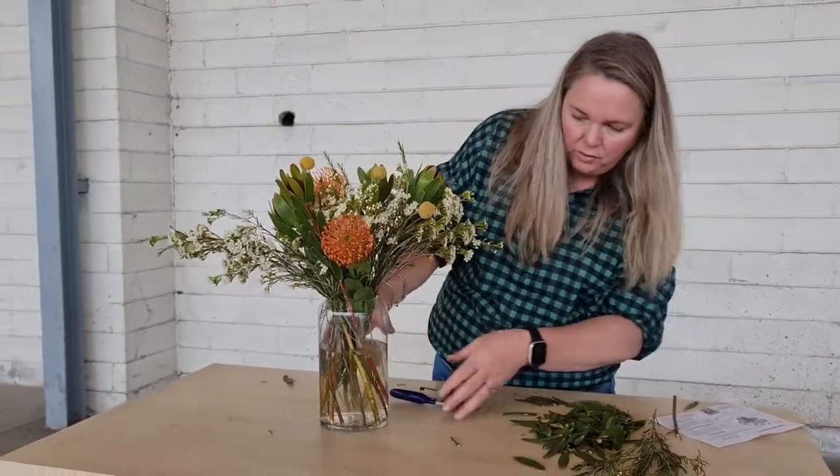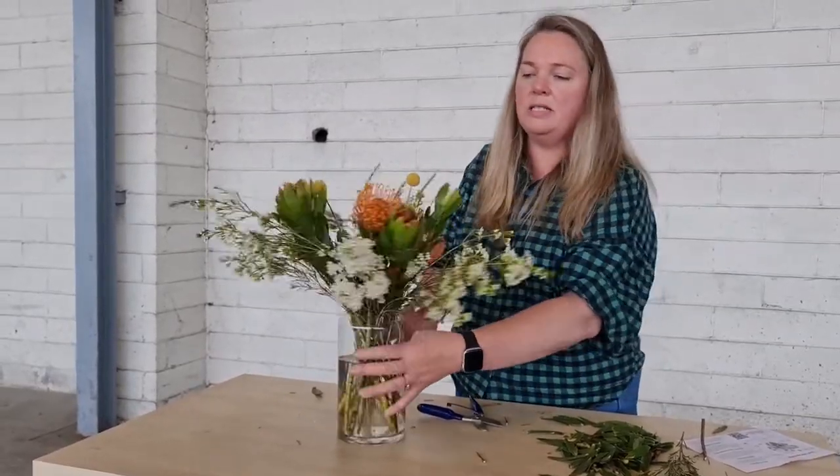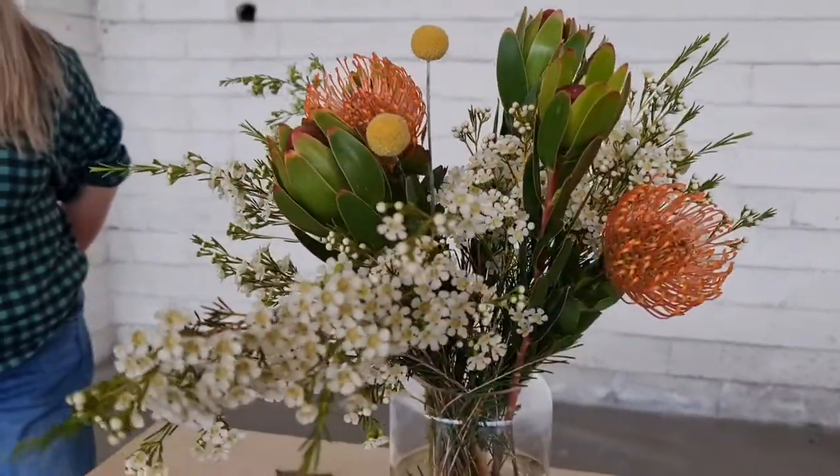Give the water a change if you've got any murky bits from arranging them and cleaning the flowers. But yeah, other than that, enjoy them.